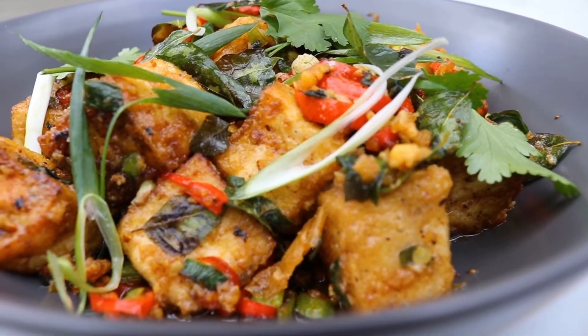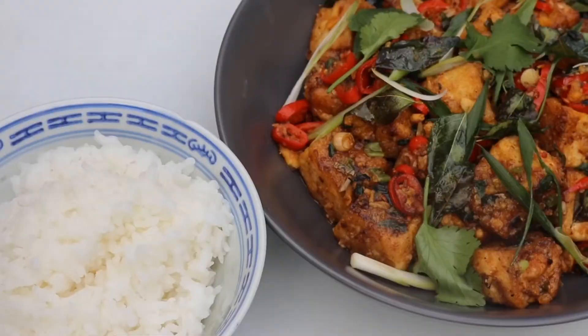Get in my tummy, this looks so good! Serve with some steamed rice and happy days.